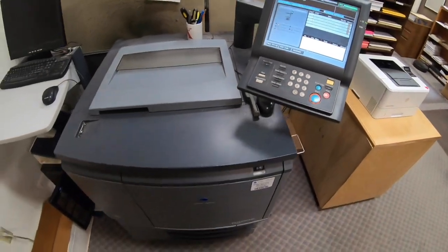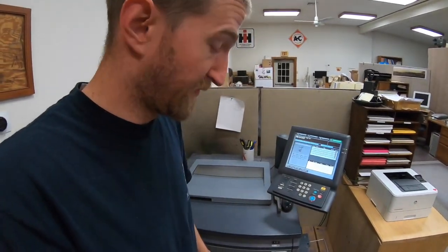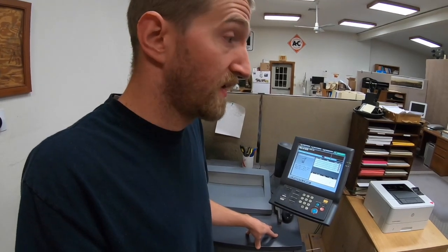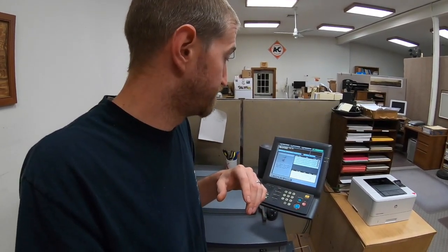Thanks for watching. The basic concepts of drums, developer, and corona on this machine are applicable across all Konica machines and many other brands — if you have a 6000, 7000, 2060, 2070, 3000, or whatever, you should be able to service them with a service manual. It might be intimidating the first time, but you can do it. Service your own equipment — it's fun. I'll upload more videos of other maintenance items I do on these digital printers. See you next time.